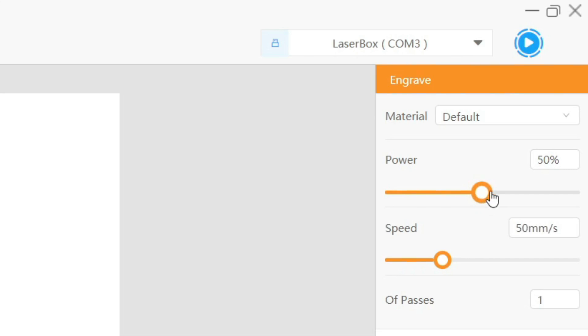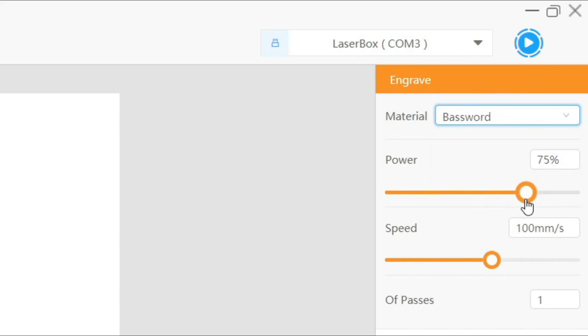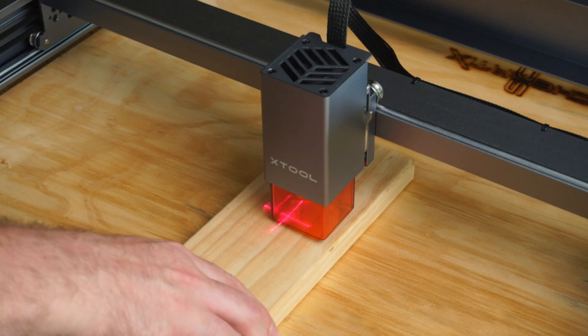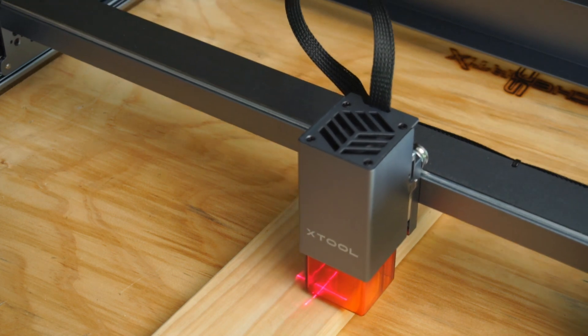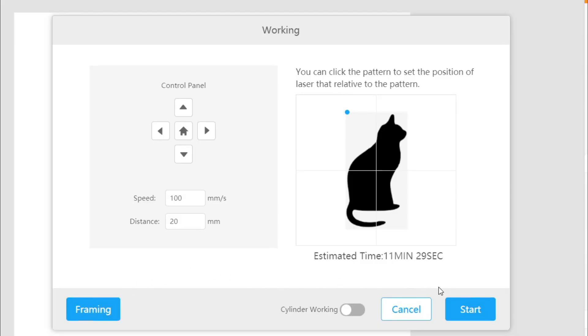At the top we have a few material options to choose from. Further down we can tweak the laser power and millimeters per second speed, and specify how many passes the laser will make. Once I'm happy with my settings I'll click the play button. At this point your material should be aligned at your intended start position using the crosshairs. Before I start engraving I'll click the framing button, which moves the laser around the perimeter of the engraving to make sure the image fits the workpiece. With everything looking good, I'll start engraving.